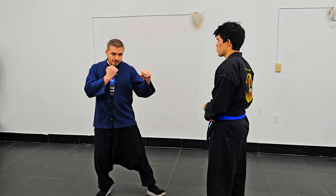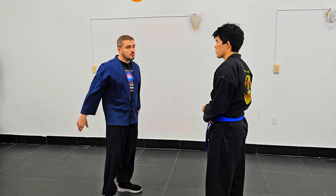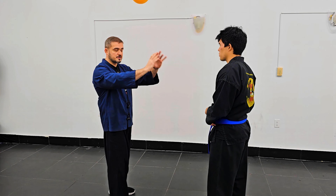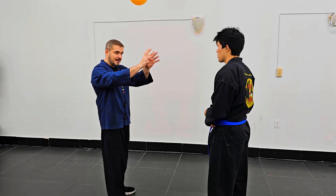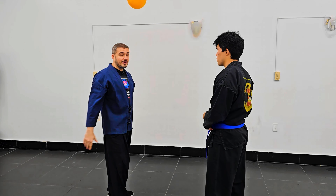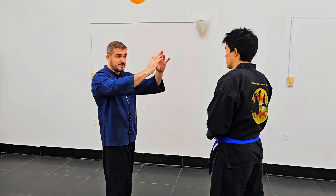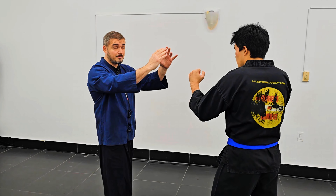Oh hey, happy to see you again! What's your name, my friend? My name is Elijah. Is your name Sifu? No, Sifu simply means teacher, but my real name is Sergey. So, Sifu Sergey! Ready for the first class? Yes! All right, let's do it.